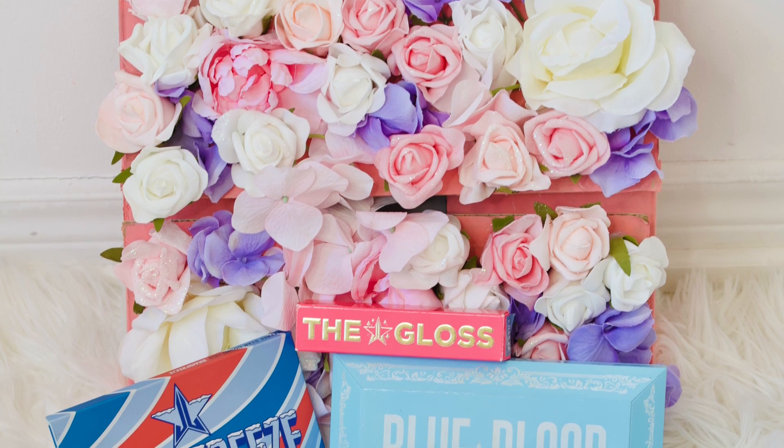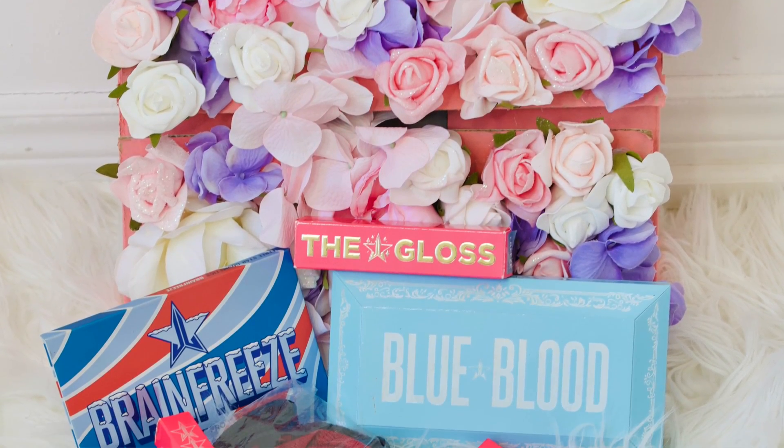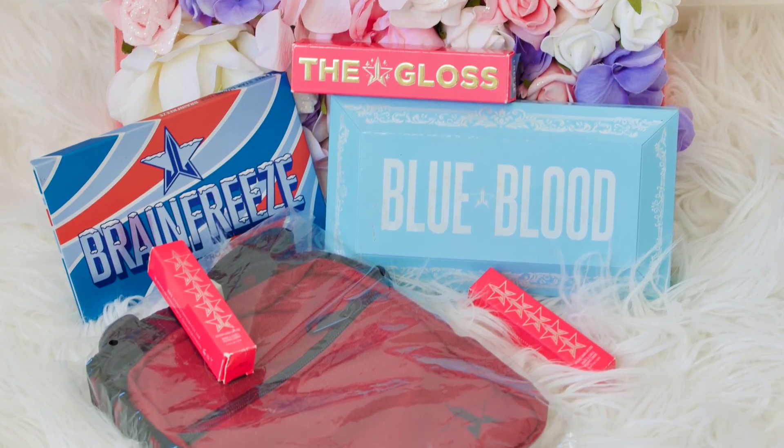Congratulations again to my giveaway winner. I am so, so happy for you. I can't wait for you to get your box filled with Jeffree Star Cosmetics. I cannot wait to do this cremated giveaway for you. The minute I have that palette in my hands, I'm going to be doing a giveaway on this channel, so make sure you're subscribed and stay tuned.